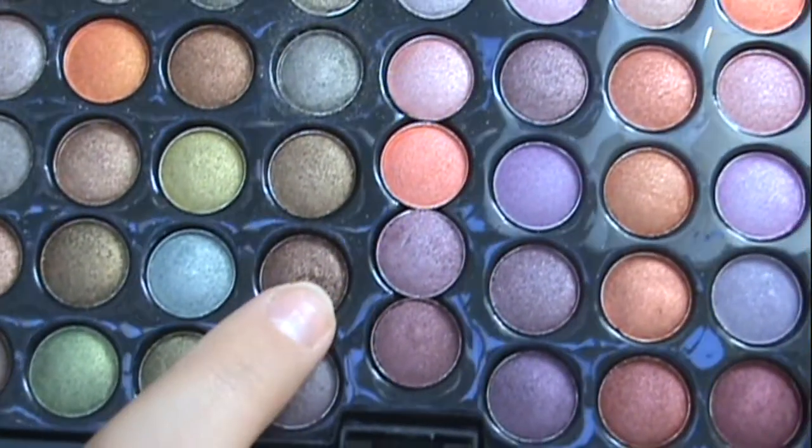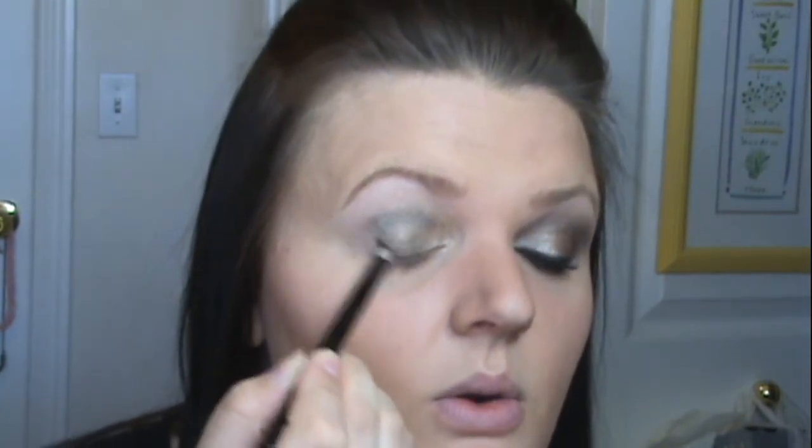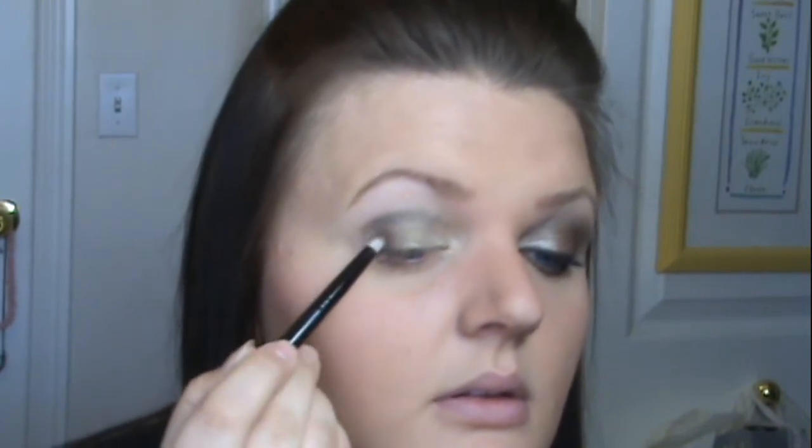Next, with a new pencil brush, we're going to go into the fifth row, the seventh color. It is this really dark, bronzy brown. Take that on your brush. This one is, once again, really powdery and has a ton of fallout. Tap it off. This is going to go onto the outer corner of your eye. And also drag it under your lower lash line.